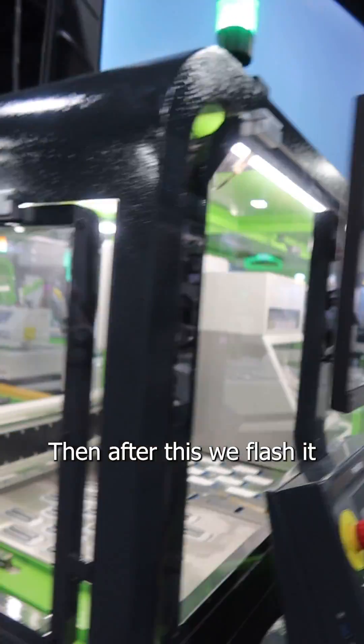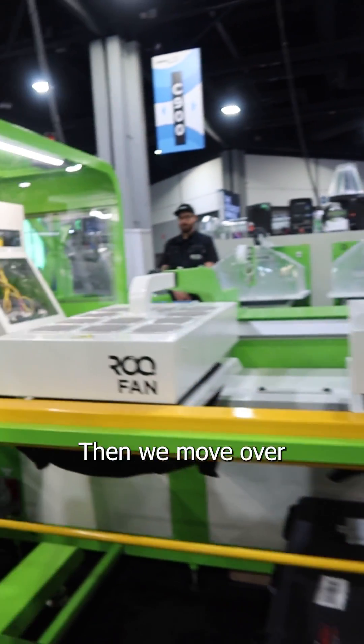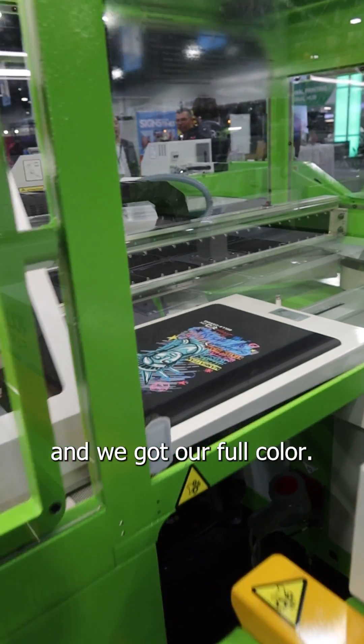Then after this, we flash it till tacky, just like screen printing. But this time, we move over and we've got our full color.